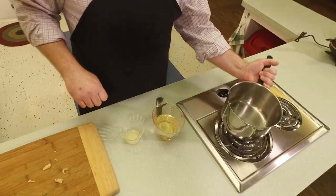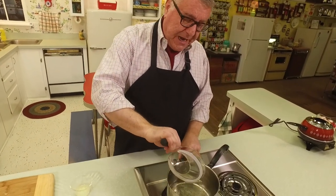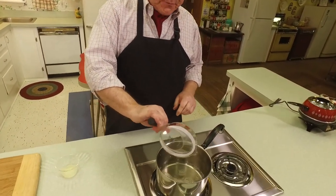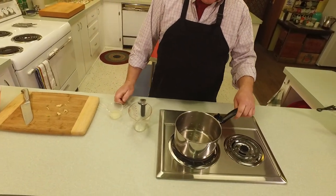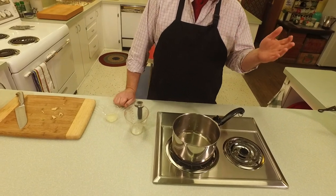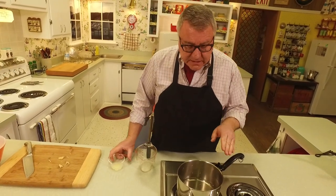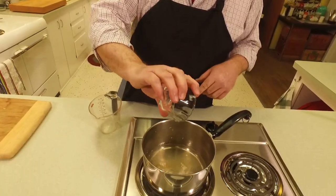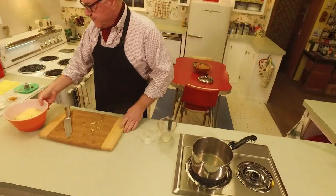Now I've got a cup of white wine - I want a dry wine. This is a Sauvignon Blanc, which is a fairly dry white wine, so use anything on the drier side. You don't want to put a sweet wine here. So I've got a cup of dry white wine and a tablespoon of lemon juice. That's going in now. We're just going to bring that up to a simmer.